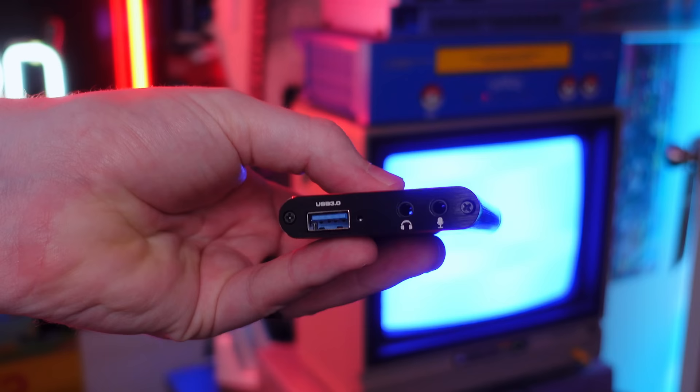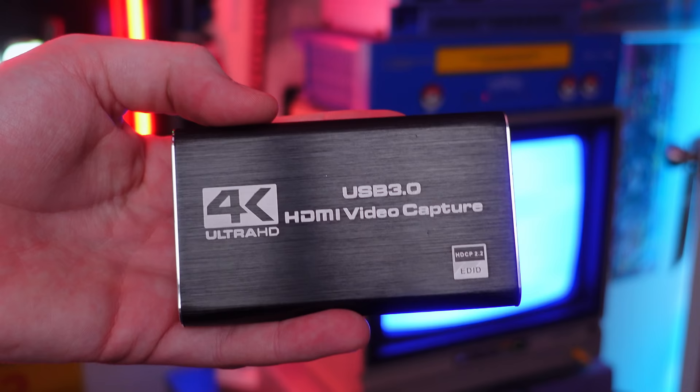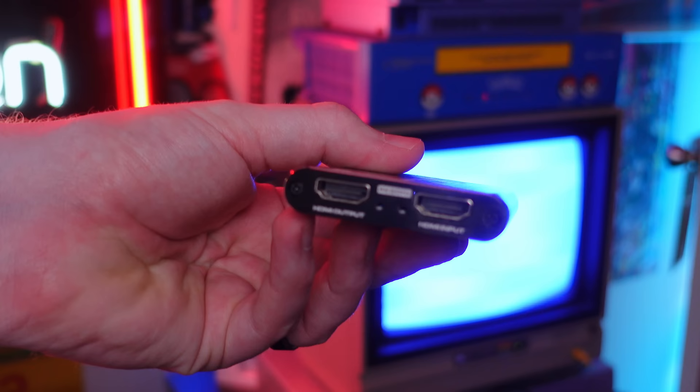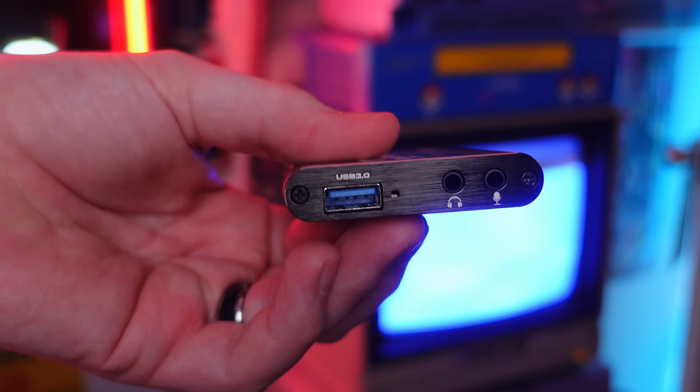I'm slowly trudging my way through my capture card backlog — I have a ton to work through. But this one struck me as pretty interesting because it's cheaper than some of the others I've recommended, which can go up to $100 or $150. This one is available for under $60 in most cases on AliExpress or Amazon. Lots of links in the description below, and if you want to pick one up for yourself, they are affiliate links.